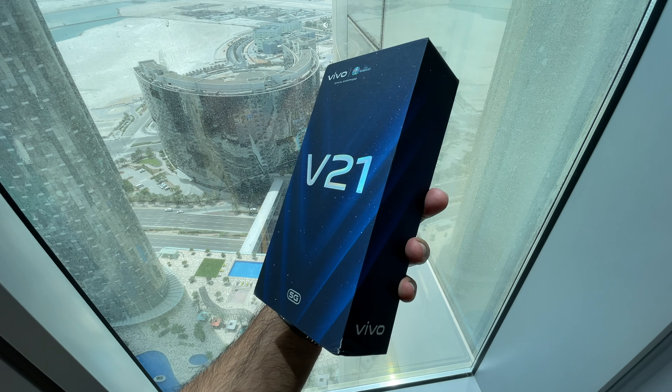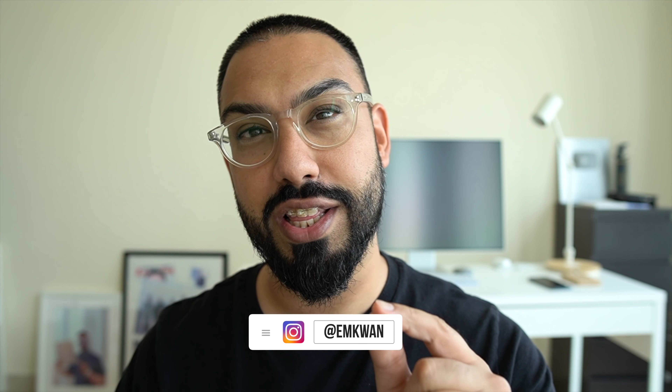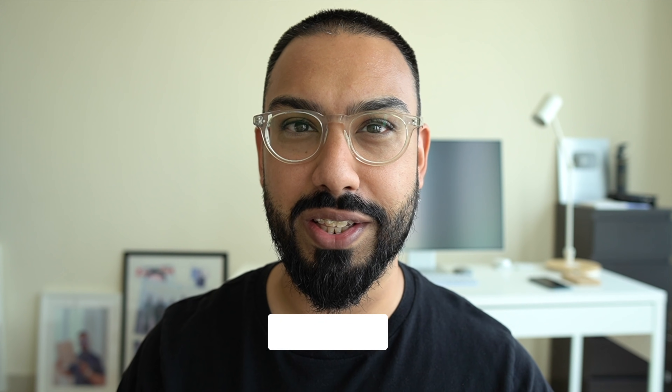Vivo is back with a brand new mid-range smartphone, the V21 5G. But this isn't just another mid-range smartphone, because it offers something different — particularly when it comes to that front-facing selfie camera. But is it any good? Well, let's find out in this review here on MQuan Reviews.